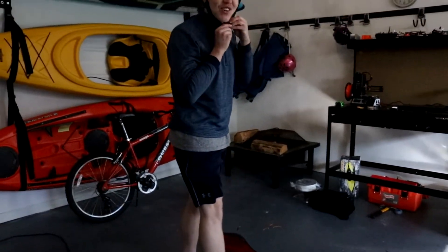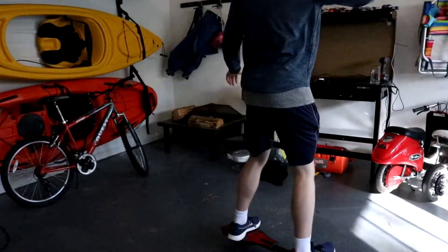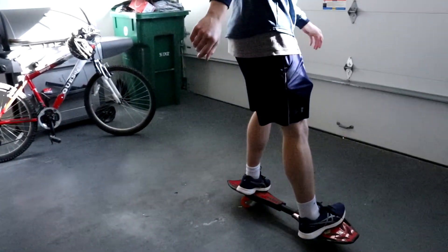Got my helmet on. I hear weird sounds happening, but I am riding here right now.